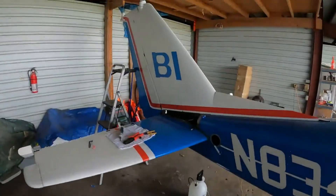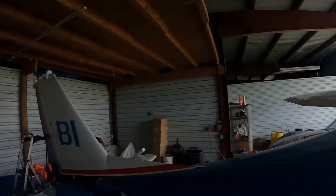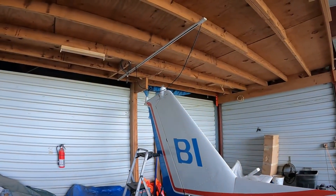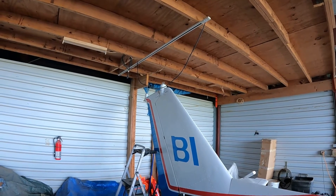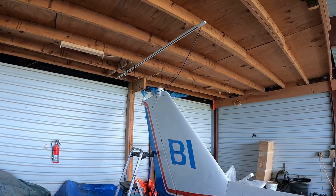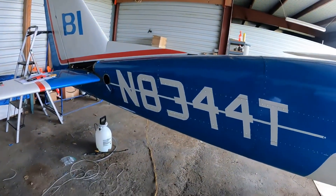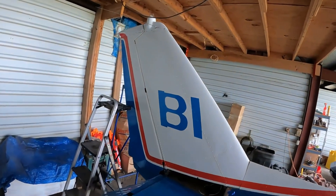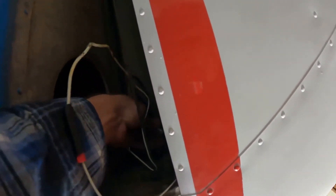All right, we're smoke testing the upper strobe. Steve's in the cockpit. Flashing? No — oh, I turned the wrong thing on. Flashing? Yep! We have flashage! All right, we're good. So now we're going to finish buttoning up that deal up there, put this cover plate on, and tie up all these wires. I've got to reconnect my coax — that's important. Don't want to forget Mr. Coax after all this work repristinating the VOR antennas.